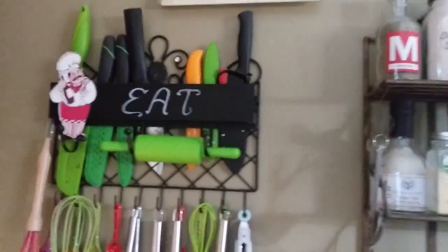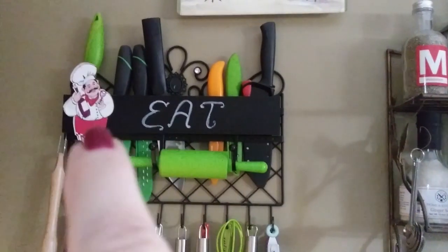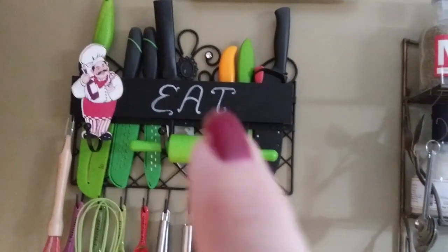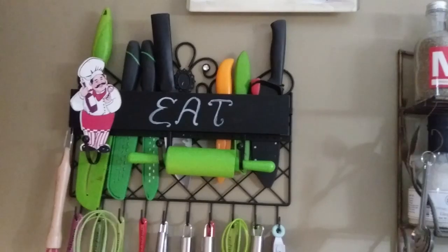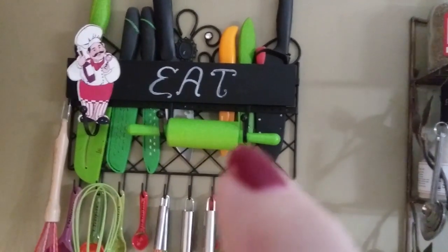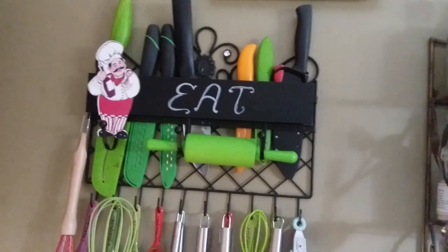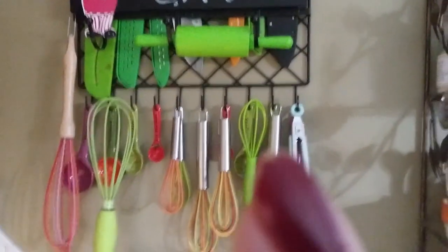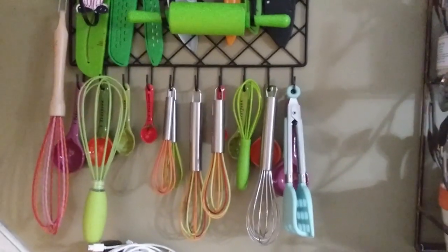Over here I keep an array of knives. This was actually a jewelry hanging thing — a little chalkboard sign with small divots for earrings. I didn't need it for that so I put it on separately and it's got these little hanger things. I keep a tiny rolling pin here, plus self-sharpening knives — they have a sheath that helps sharpen the blade. I also keep all my whisks and measuring spoons here.